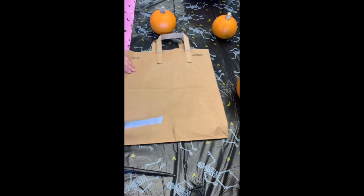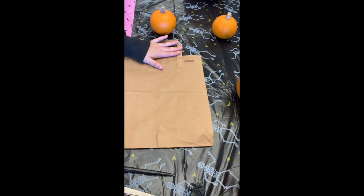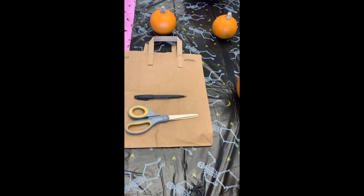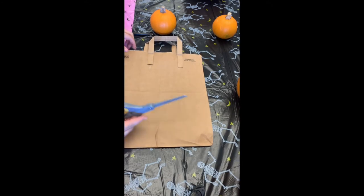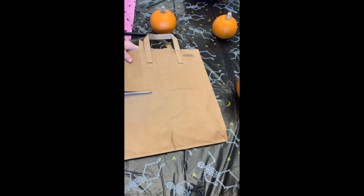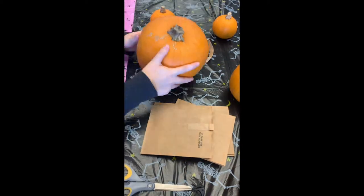To begin, we're going to use a brown paper bag, scissors, and a pen, pencil, or marker. You can also use a plain piece of paper for this part. We're just going to cut it into four squares, and you can see they fit on the pumpkins.